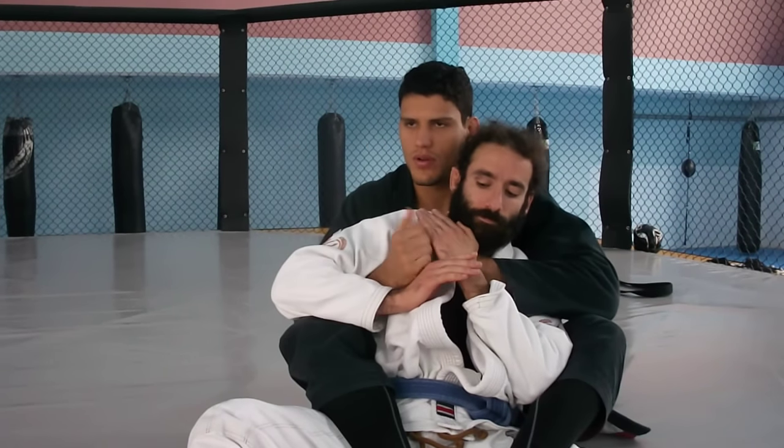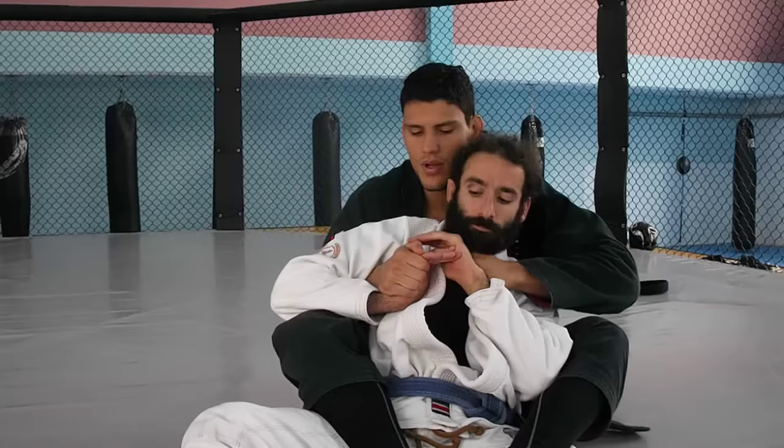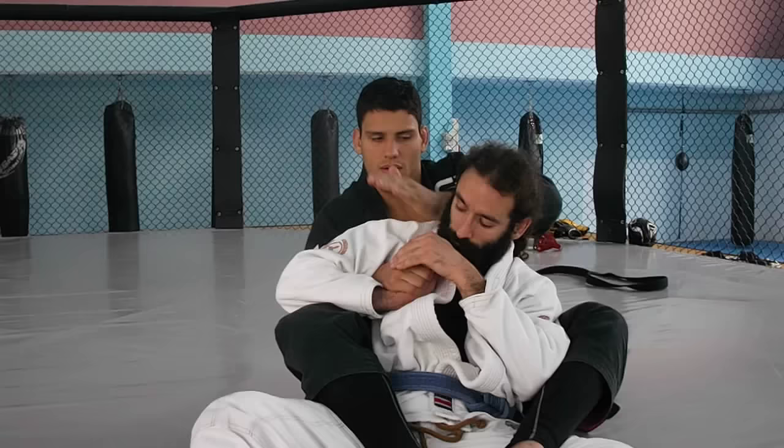You come in with the one with the armpit and control the wrist here. Typically it's facing until you make this grip. When you make this grip, you can go. So just let go, push it, block his head, and pass.